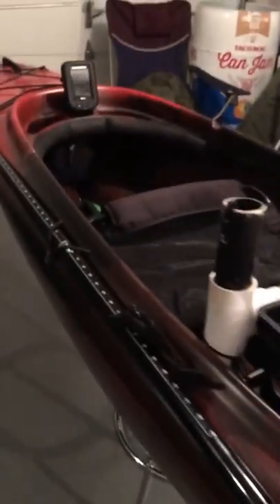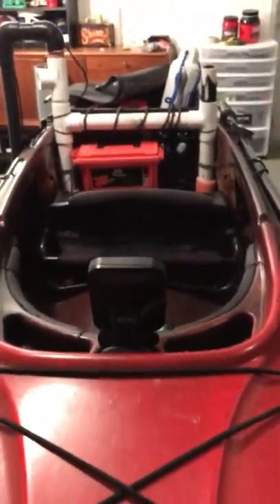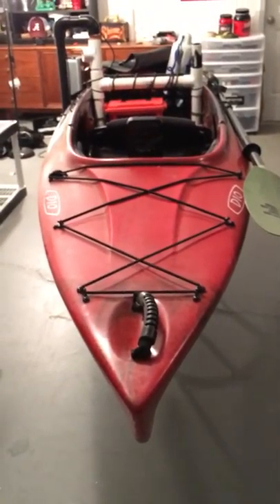But yeah, that's my Ascend D10 kayak. If you have any questions, comments, tips — let me know what you think. I appreciate it. I'm really ready for next season to come up. Y'all have fun fishing, I'll see you guys later.